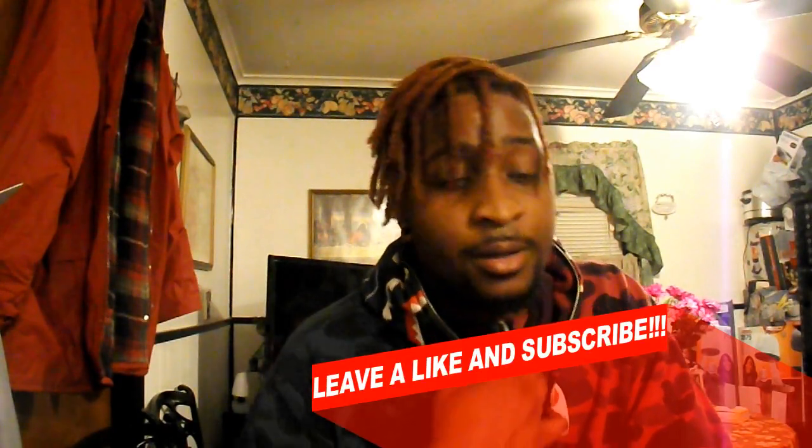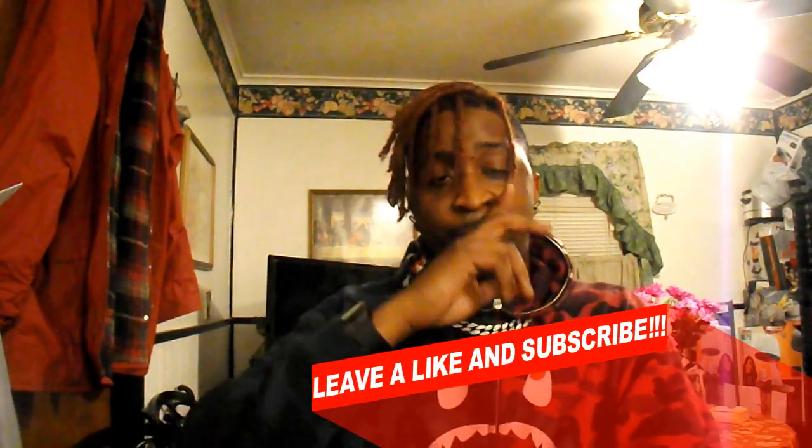If you enjoyed this tutorial guys, please leave a like, please subscribe, and send this video to your friends. Also big shout out to King Tut for pioneering the style — he's the man. Thanks for watching, guys — see you later, peace.